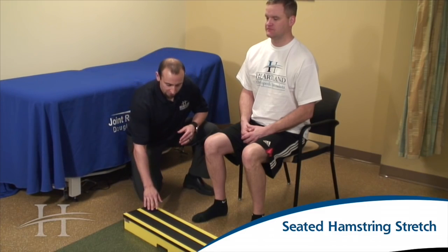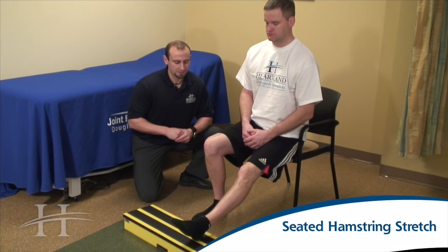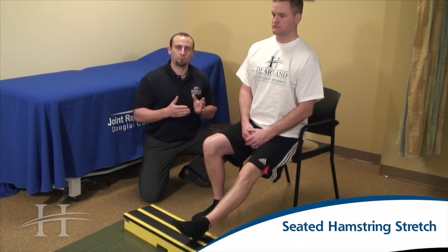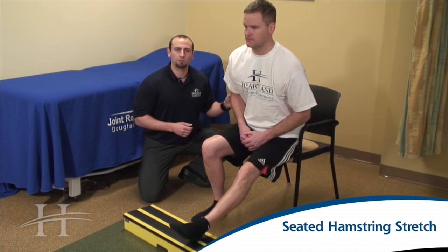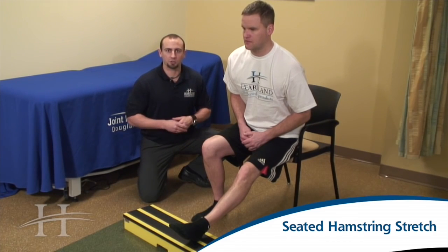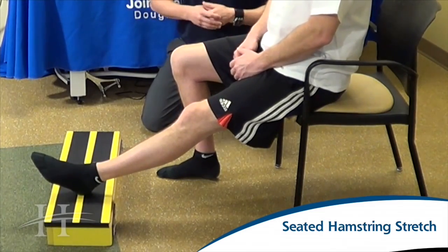For this exercise, we're going to place the foot up on a small stool or box, sitting on the front edge of a chair, making sure that your knee is able to go into a fully extended position. We want to be sitting up nice and tall, chest up, shoulders back. As you lean forward, make sure that you're hinging at the waist or the hips — we don't want to round the back or the shoulders. When it starts to pull in the back of your leg, hold for 20 to 30 seconds, breathing comfortably throughout the entire stretch. Keep this a comfortable, relaxed stretch — you don't want to be too aggressive. After 20 to 30 seconds, lean back, relax, and then repeat.